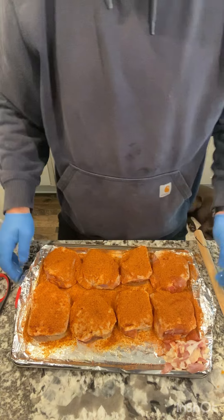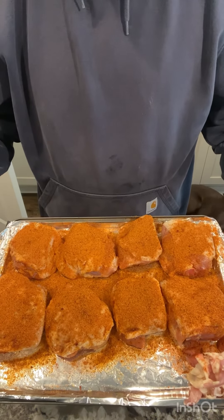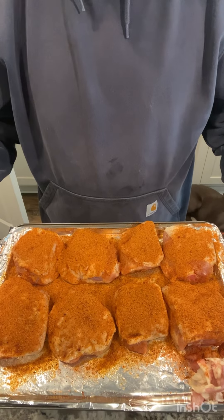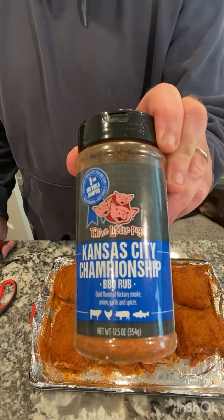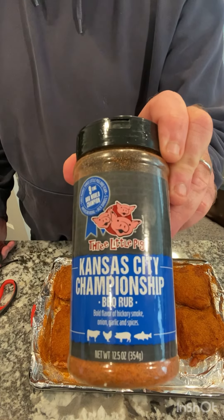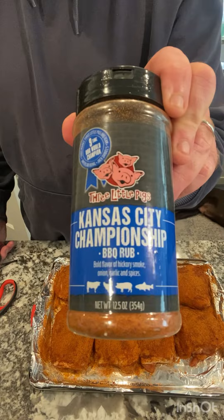There you go — let those sweat and absorb that seasoning, and we're going to throw them on the smoker. We're using Kansas City's Championship Barbecue Rub — really good stuff, expensive but delicious.